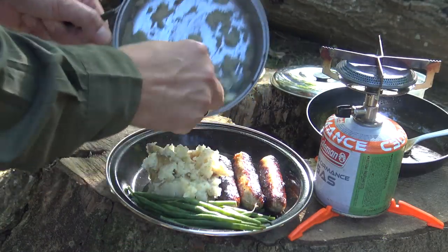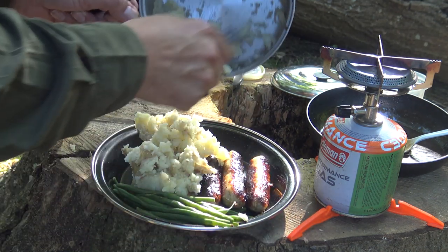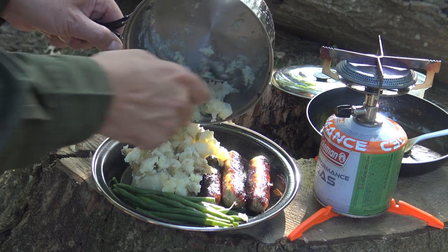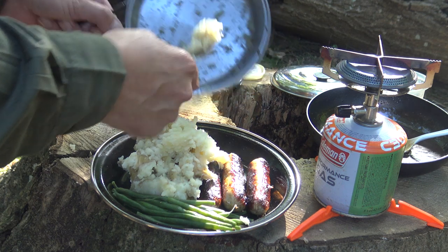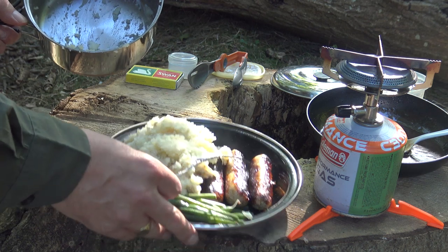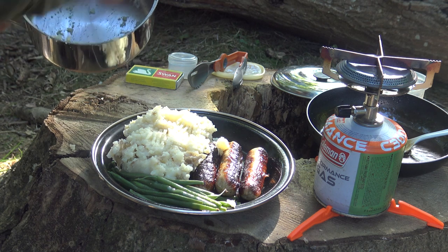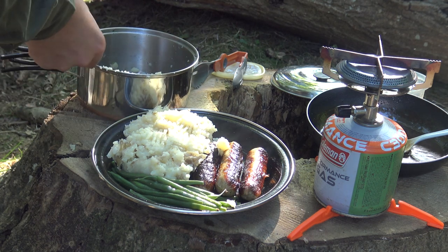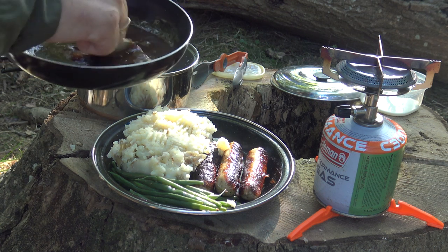Quite rustic, but because you're out in the woods it doesn't mean you can't eat a good wholesome meal. And there's only one thing missing — and that's lashings of gravy. I like my gravy quite thick.